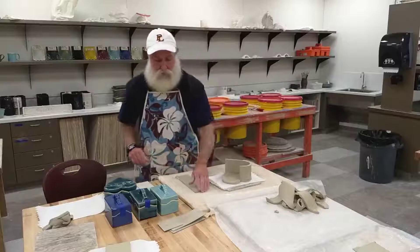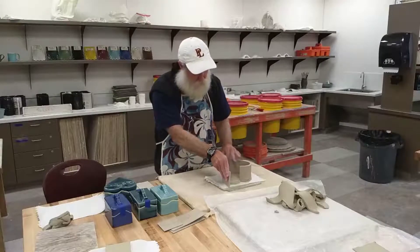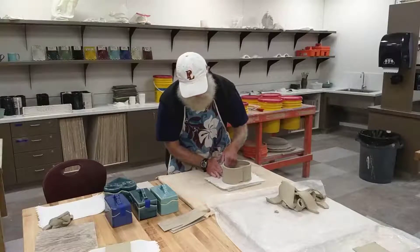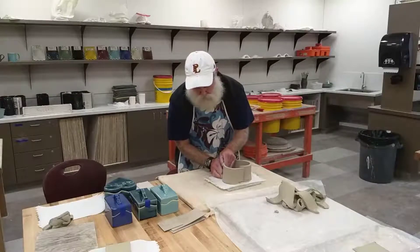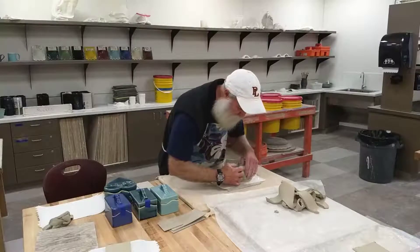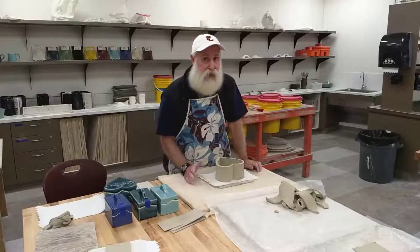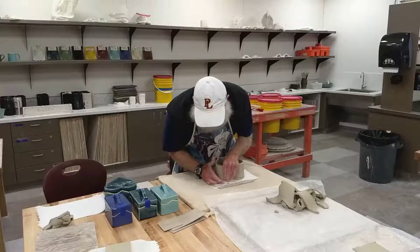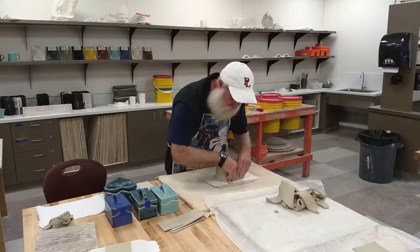Then start with your short piece and do the same thing — line it up at the tip and work to curve it to match the outside shape of the heart. We're not cross hatching or slipping or doing anything to assemble it at this point, we're only lining it up so that it gets the curve. We do not want to assemble this until these pieces have had a chance to dry and get leather hard. I should not see anybody cutting out their pieces and trying to assemble the box in the same day.